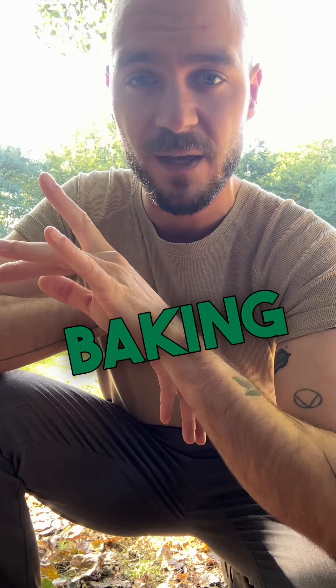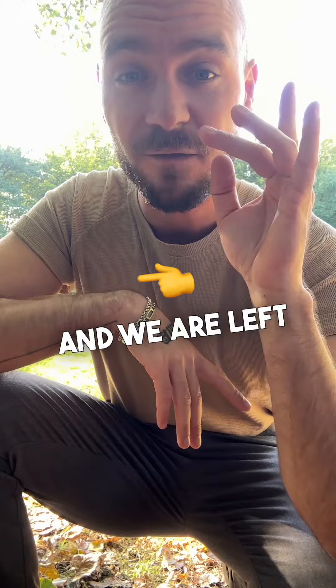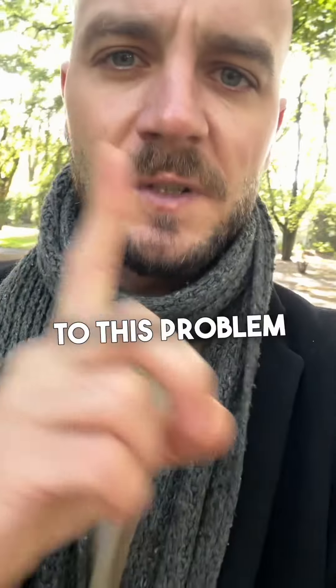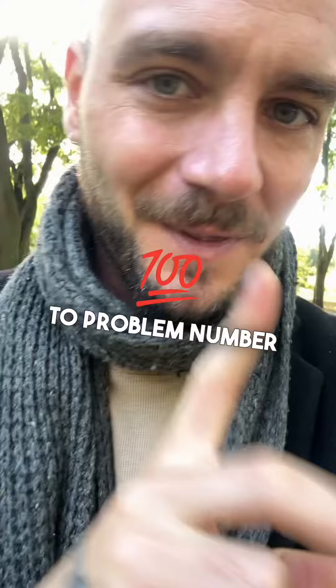The lower the baking temperature, the longer the baking time, and the more water we lose out of our dough due to evaporation — and we are left with a thin and crunchy pizza crust. The solution to this problem is to basically just increase dough hydration, the amount of water you have in your dough recipe.